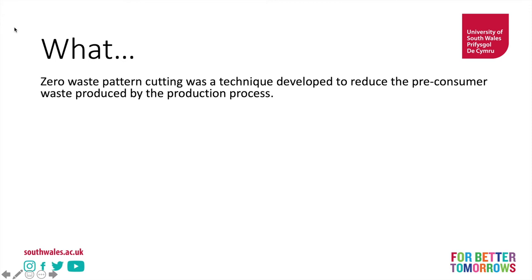Post-consumer is often used or worn clothing, and pre-consumer is often scrap fabric — sometimes called 'cabbage' in the industry because it looks like cabbage leaves — but is effectively brand new fabric that has been cut off during the production process and disposed of.